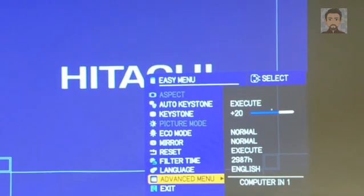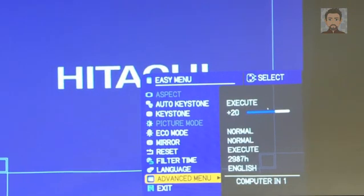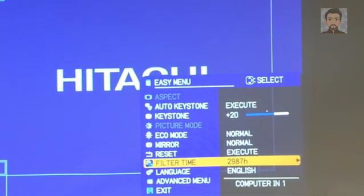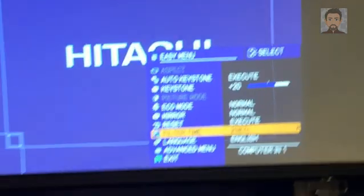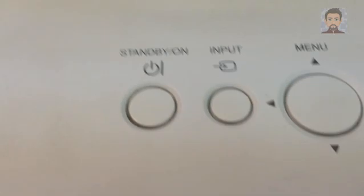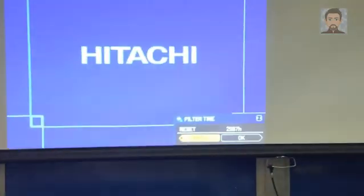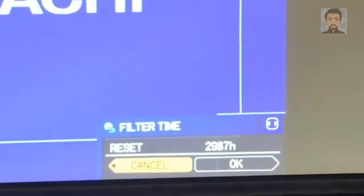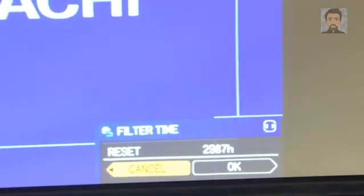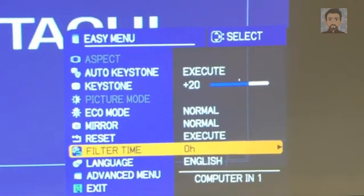We're going to be cleaning the filter and actually replacing it. I'm going to do the filter time reset by going to filter time, hitting the right arrow key on the button here. You'll see you have the option to reset it — toggle to the right and you'll notice that the filter time goes to zero.